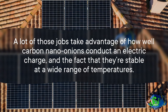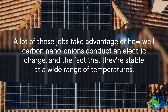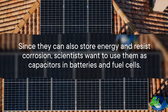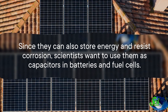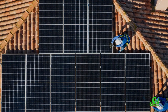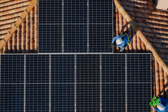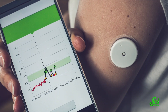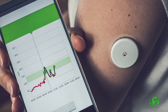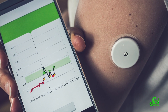A lot of those jobs take advantage of how well carbon nano-onions conduct an electric charge, and the fact that they are stable at a wide range of temperatures. Since they can also store energy and resist corrosion, scientists want to use them as capacitors and batteries in fuel cells. But they're also pretty transparent, which makes them ideal for new types of solar cells. In terms of medical applications, scientists have proposed ways that they could be used as electrochemical sensors to eventually help detect the levels of certain enzymes or molecules, like glucose.